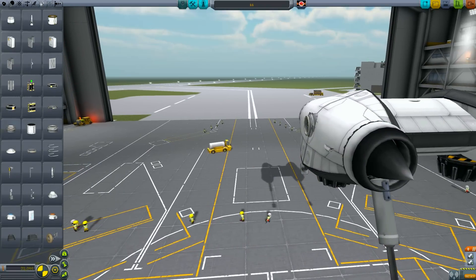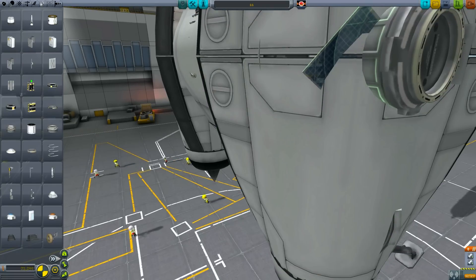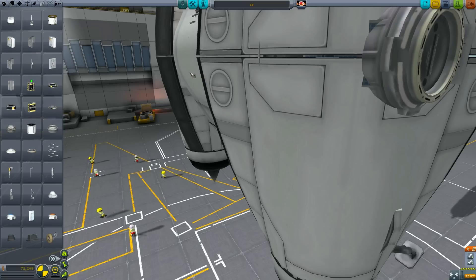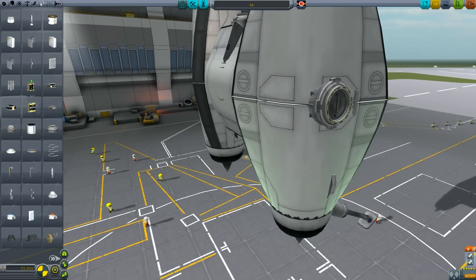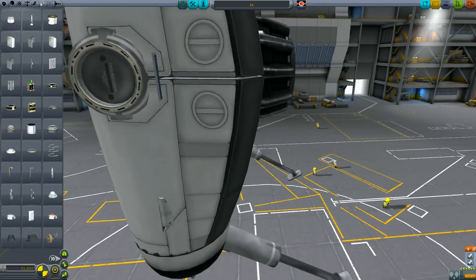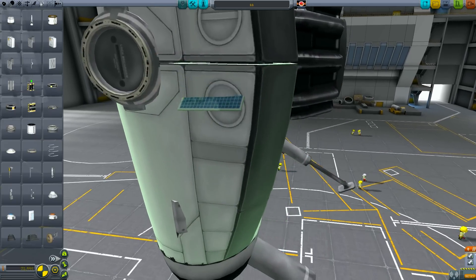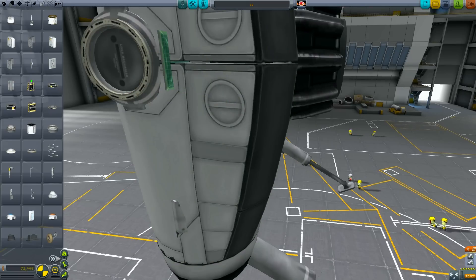Now for this next stage of the design, we're just going to work on the electrics and add solar panels and batteries. To get the solar panels nice and straight, I'm just going to mount them in that tiny, tiny gap in between the adapters. Like the fuel lines, I think solar panels can be quite ugly if they're mounted straight on the hull, so I'm going to try and recess them slightly and get them looking a bit better. Unless you're making an ion-powered craft, you really don't need to go too crazy with solar panels — a pair on the top and a pair on the bottom is more than enough.